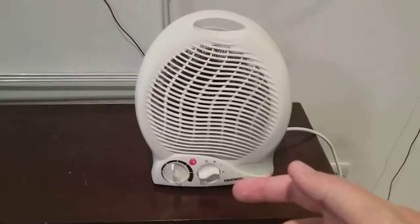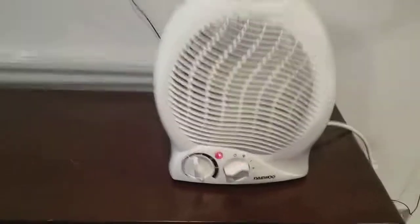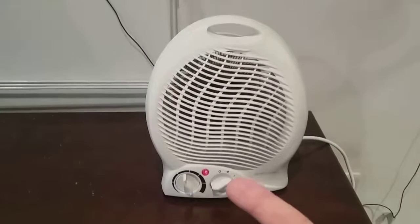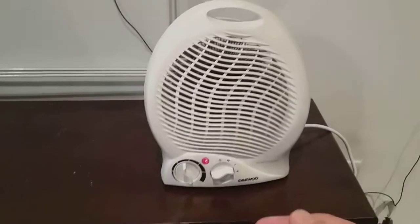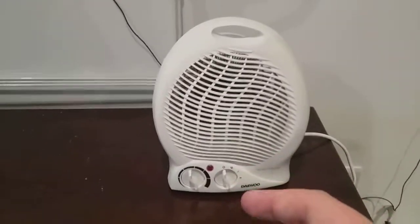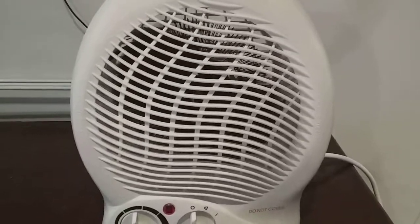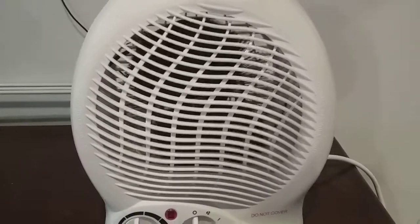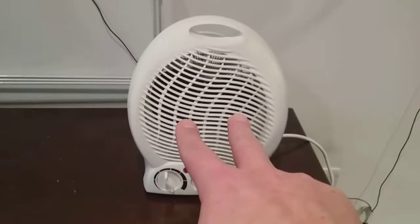As you can see, that red neon light is illuminated, showing you the fan is on and blowing out higher heat. I'm going to turn it off now, put it back to number zero. Watch the motor slow down — it's going round and now it's stopped, showing those butterfly shapes.